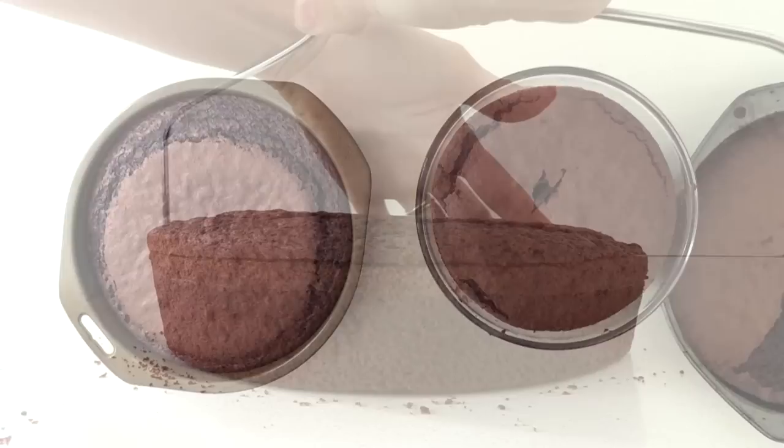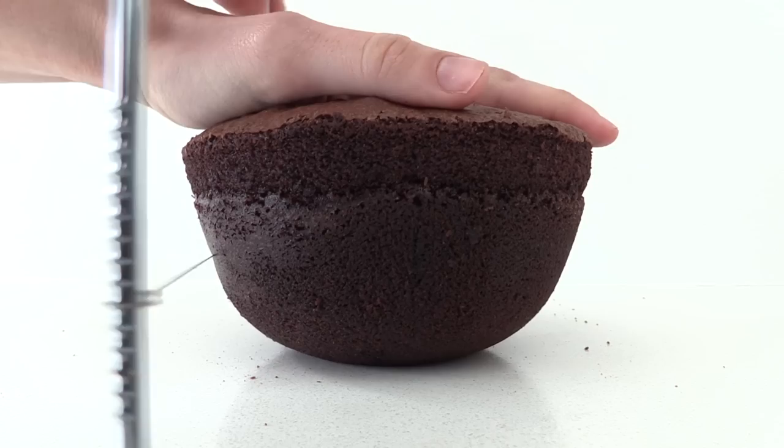Let those cool, then level off the top of the round cakes using a knife or a cake leveller. Take the bowl-shaped one and cut it into two even layers.